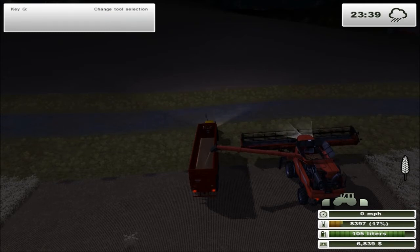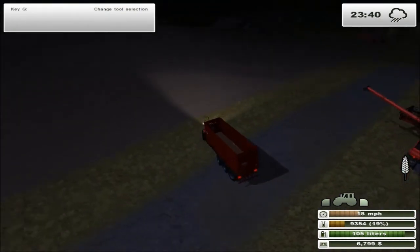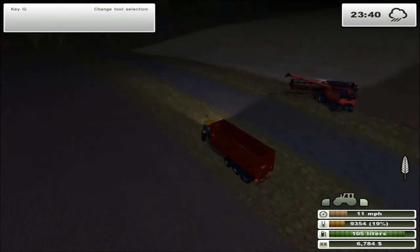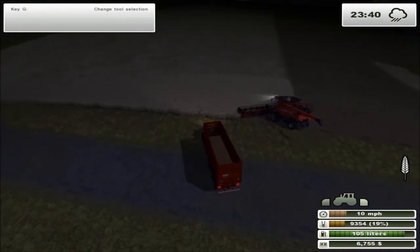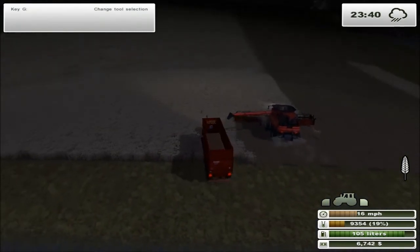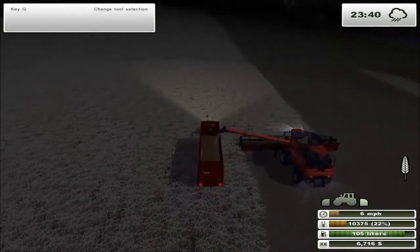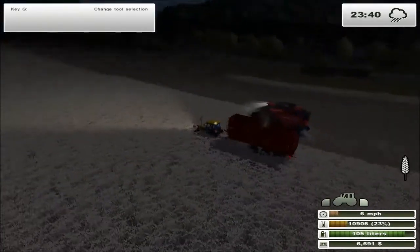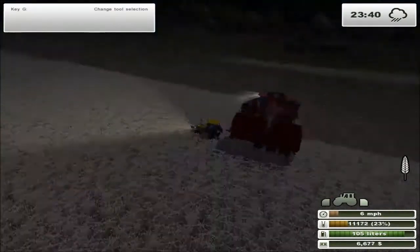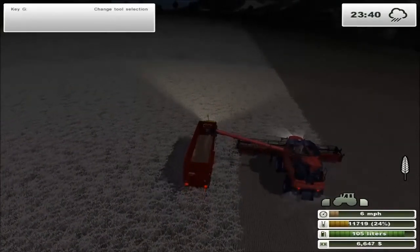I don't really have any side topics to talk about, so I'm going to go ahead and pause the video until this field is done being harvested. I'll see you when we're finishing up the last row or when it's all done. All I've got to do is follow our new combine around and hope it doesn't rain - really the only things I've got to worry about.